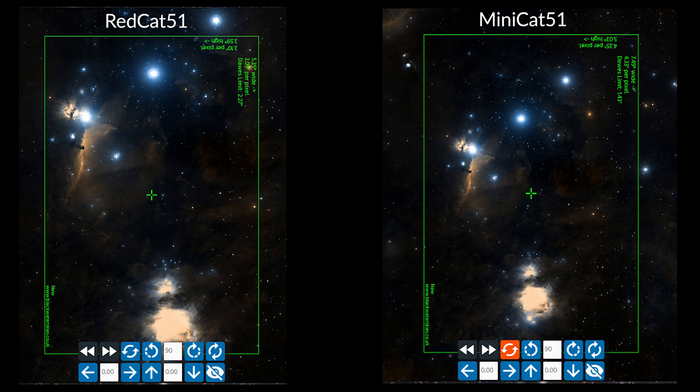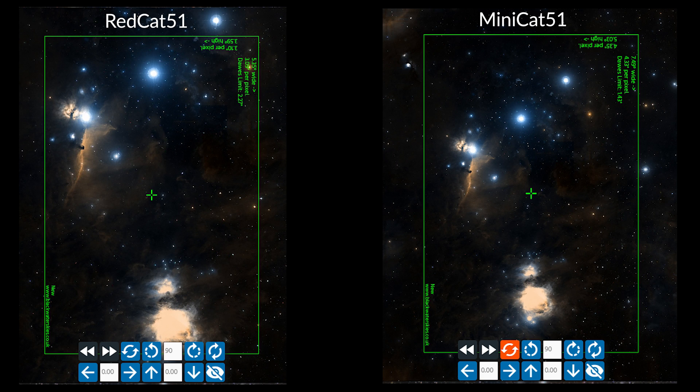Now let's talk field of view. The original Red Cat 51 had a focal length of 250 millimeters — this Mini Cat 51 is nearly 75 millimeters wider in focal length with a much faster f3.5 focal ratio. When comparing the fields of view with an APS-C size sensor, for instance the 2600MC, you can see that the field of view is significantly wider with the Mini Cat over the standard Red Cat 51.